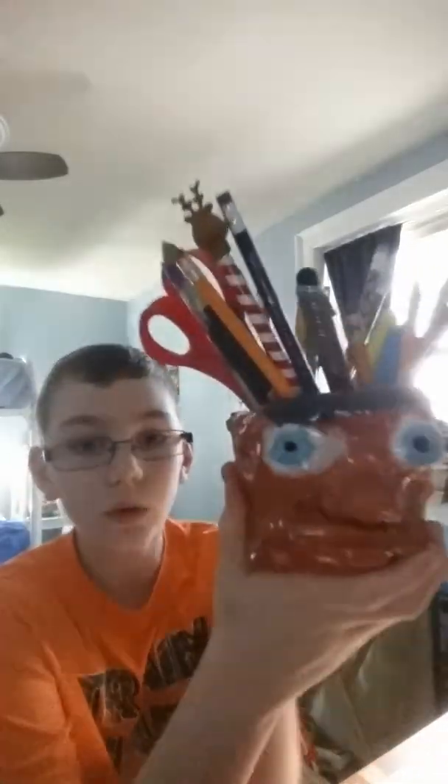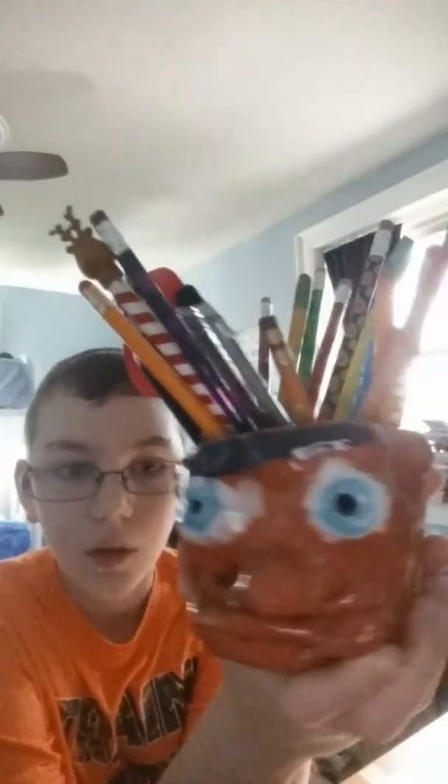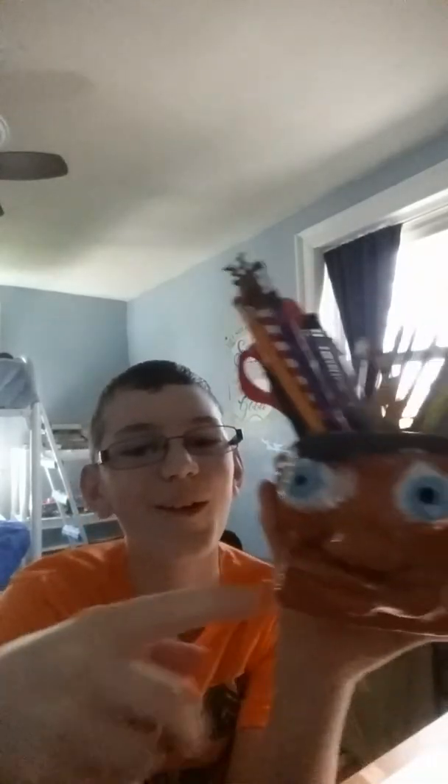A little pot I have — I made this in art class at school. I gave it a unibrow. I made this last year. Big ol' lips — who could do his big ol' lips?